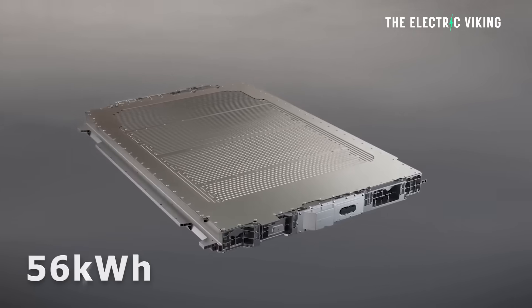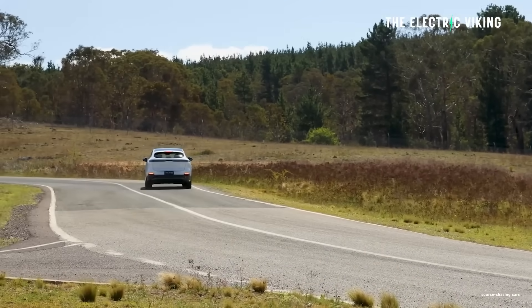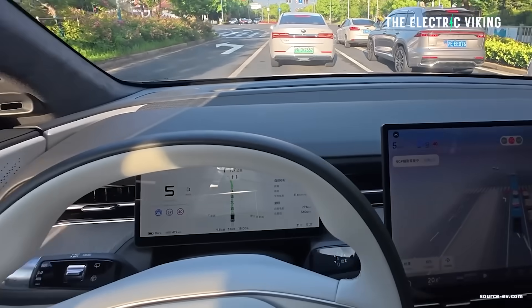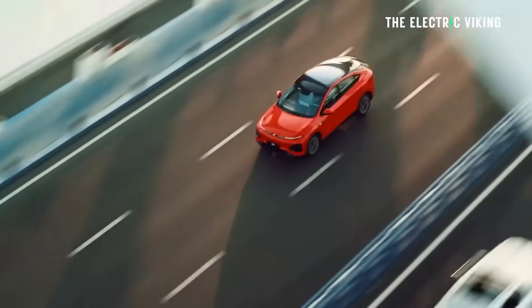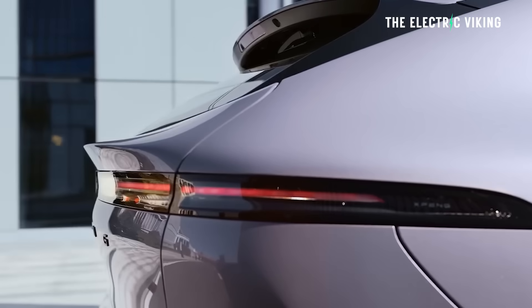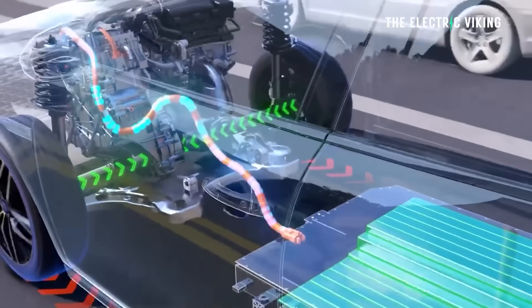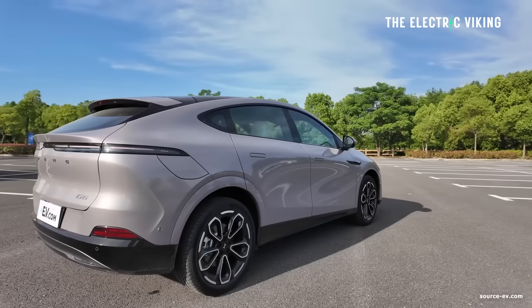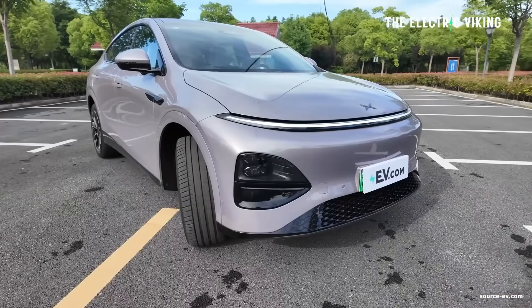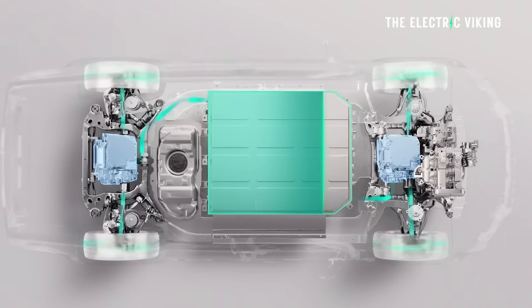The G6 E-Rev gets a 56 kilowatt-hour lithium iron phosphate battery and 325 kilometers of range — a lot more range than the plug-in hybrids currently on the market. According to the filing from the Chinese government, it uses a 1.5-liter turbocharged internal combustion range extender engine, the same engine used in basically all their other E-Rev models. It puts out 110 kilowatt, and it does not power the wheels — it only turns on when needed to recharge the battery. That's its sole purpose.